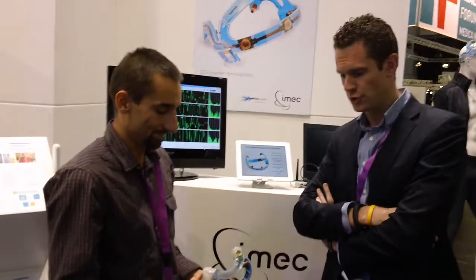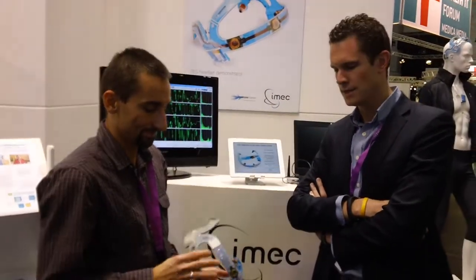Hello, I'm General Peders from iMac. This is my colleague from iMac as well. What we demo today is a new EEG headset, which is based on iMac's latest technology for low power and reliable EEG.